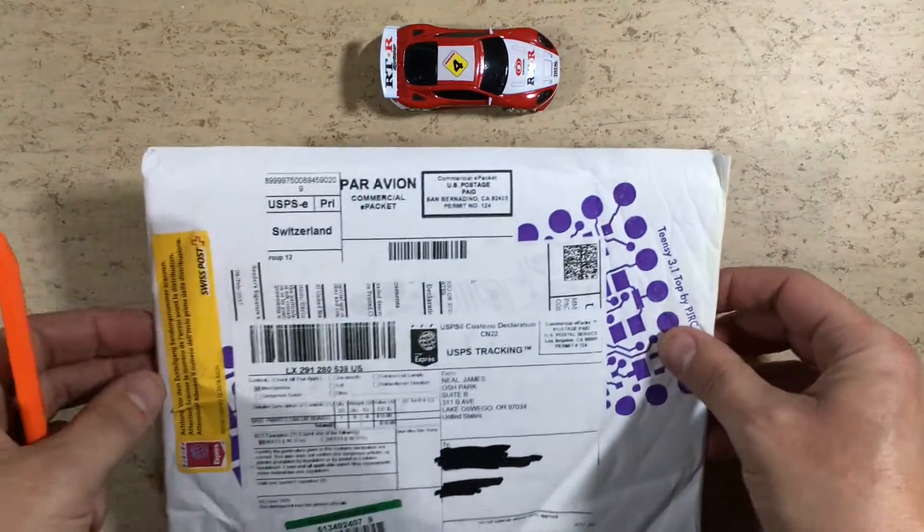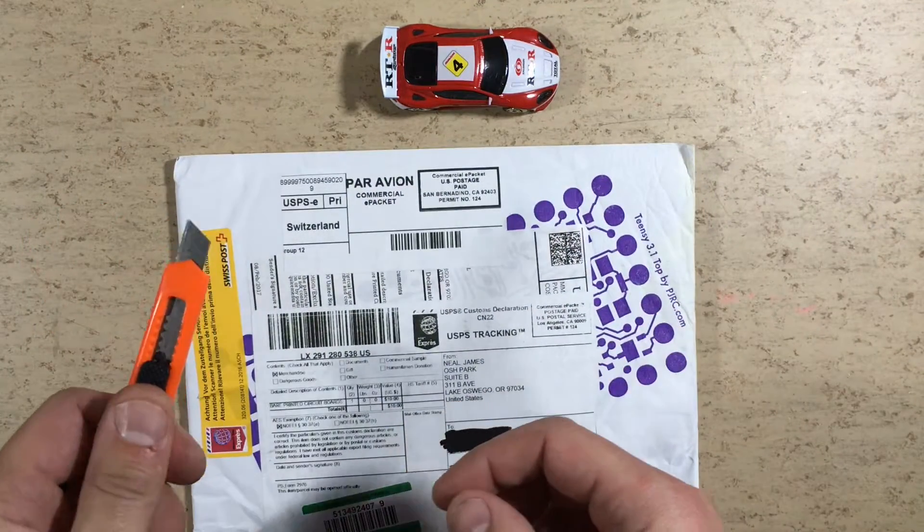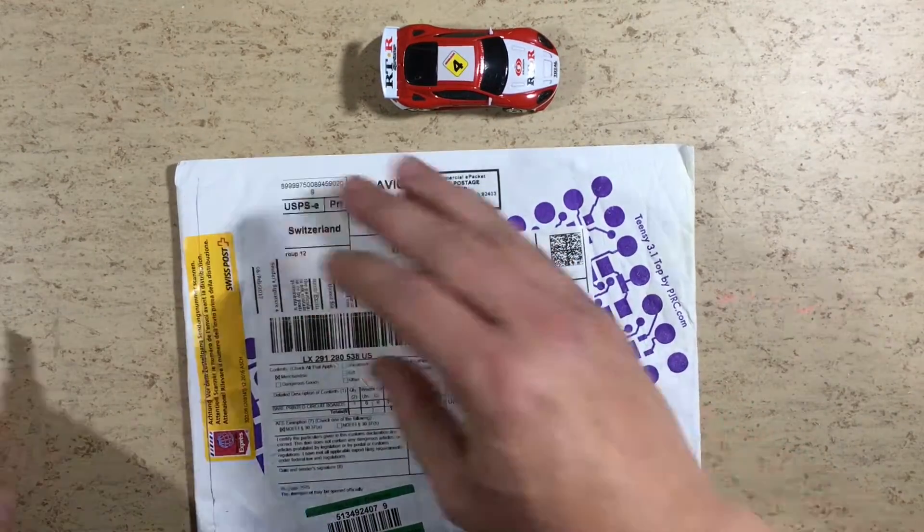Hi guys, it's Postbag. This one came from OSHPark. Let's have a look what's inside.